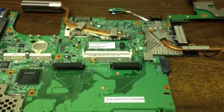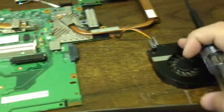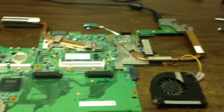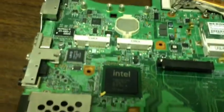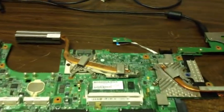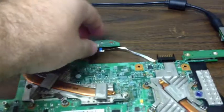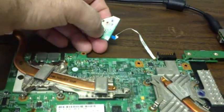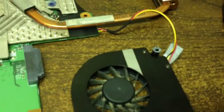We have a Gateway board here that was sent in for a reflow. We reflowed it, it worked, and everything seemed perfectly fine. We packaged it back up and sent it to the owner, but we received it back — they were stating that it would not turn on. They sent it to us with the power switch and everything.